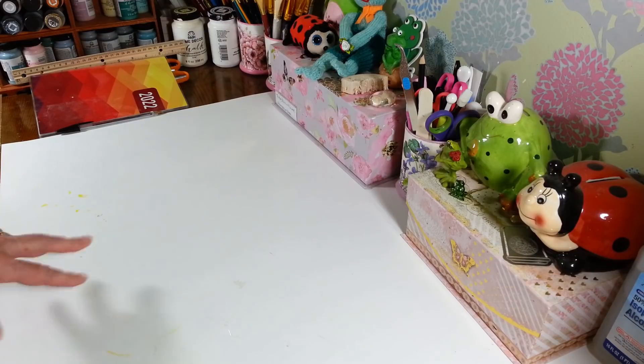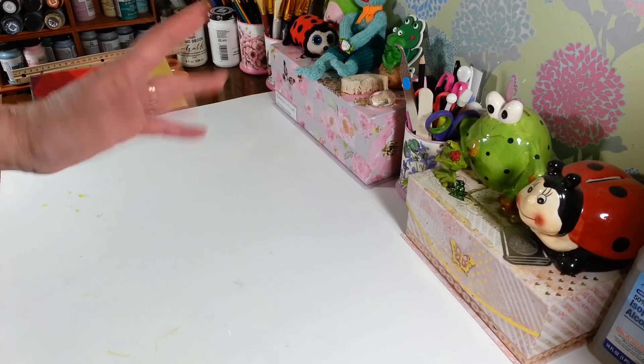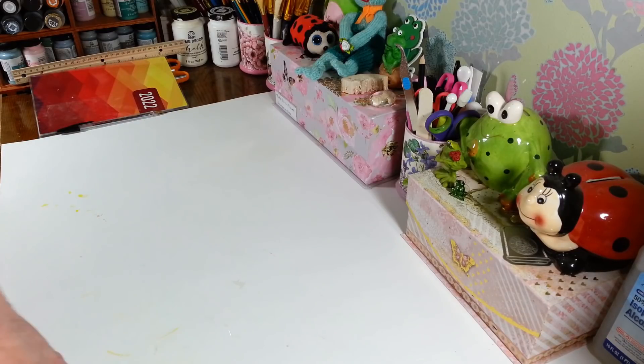Hi everyone, welcome back to my craft room. If you're new, welcome! Happy Friday, guys. It's another dark, dreary, rainy Friday here. I know a lot of the country got a ton of snow, but we're getting a ton of rain, which I guess is better, but it's just so dark and gloomy out.